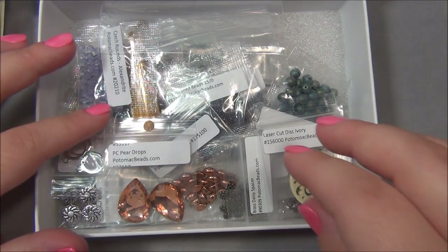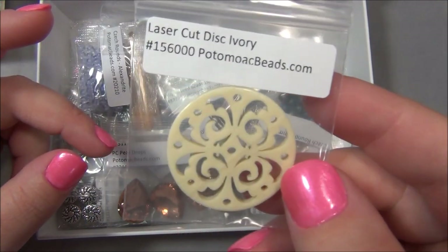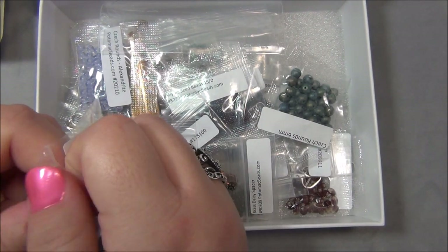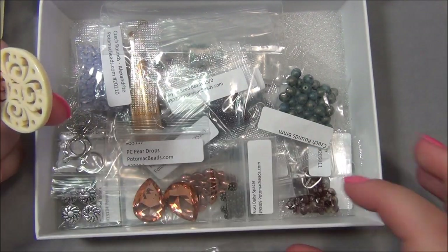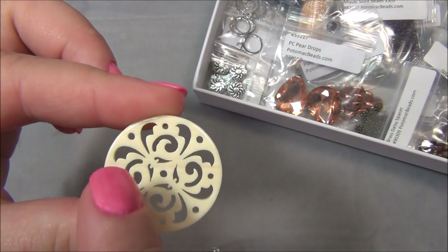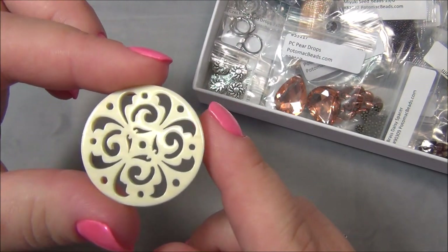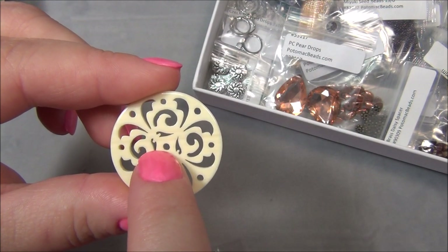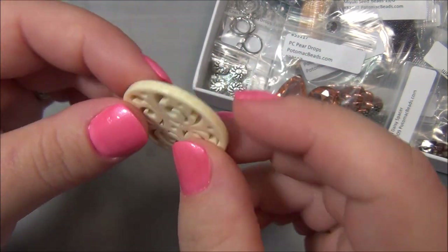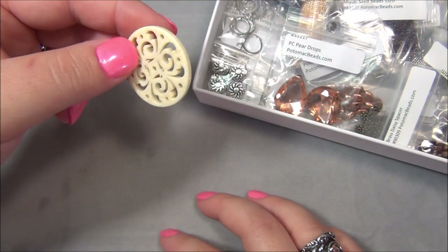Here are some things - a laser cut disc, ivory. I know this is not real ivory, it's probably acrylic, but I have to say that is gorgeous. A lot can be done with it - you could use it as a pendant, but because there are so many holes you could have bead stringing wire coming from different holes, bead dangles from the three holes at the bottom, something in the center hole. You could also put this into a bracelet with cord on each side - do macramé, make it the centerpiece.